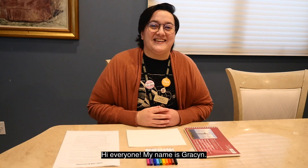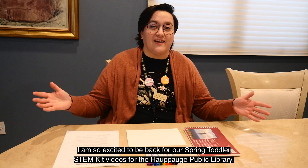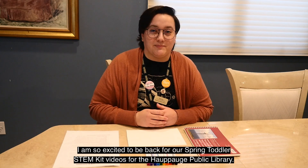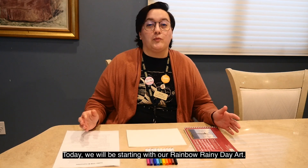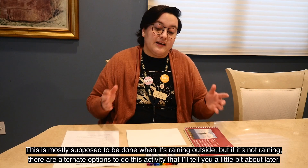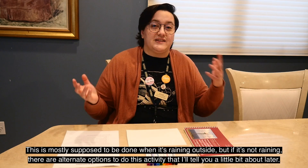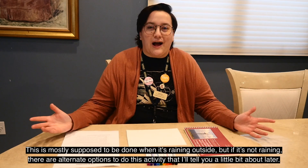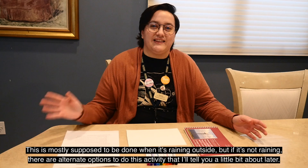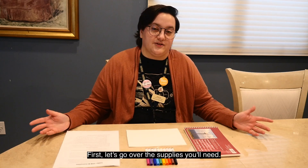Hi everyone, my name is Grayson. I am so excited to be back for our spring toddler STEM kit videos for the HopHog Public Library. Today we'll be starting with our rainbow rainy day art. This is mostly supposed to be done when it's raining outside, but if it's not raining there are alternate options to do this activity that I'll tell you about later. But first, let's go over the supplies you'll need.